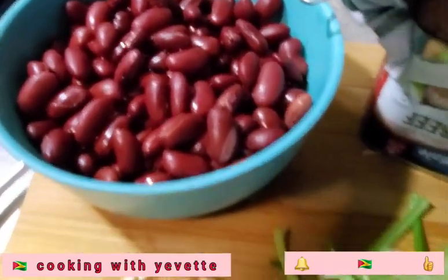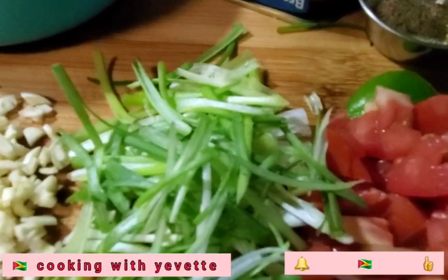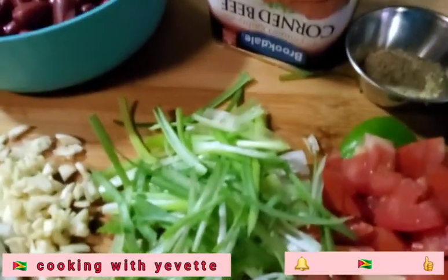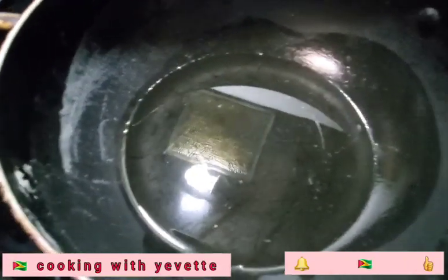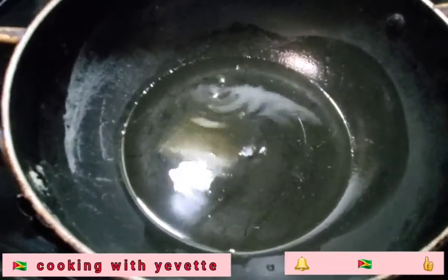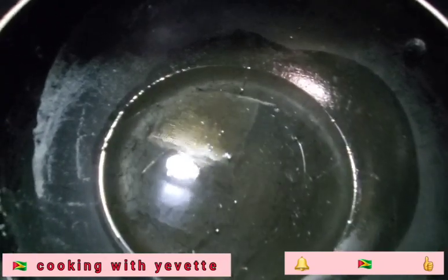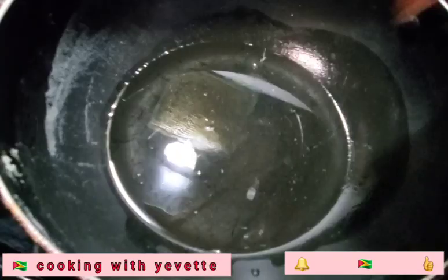So I am going to start by frying up the tomato and the onion. Here is the oil. Just put a little water to make sure that it is hot enough, and start by frying up the tomato.